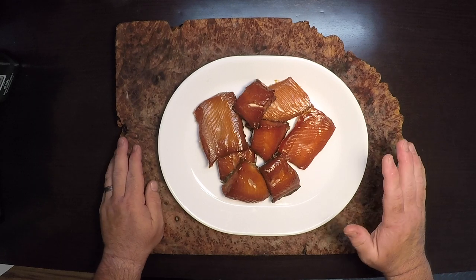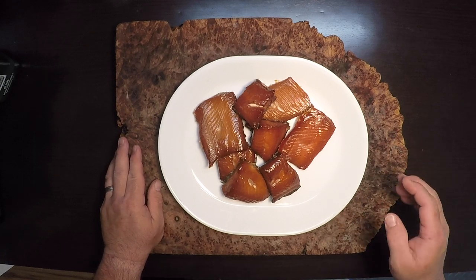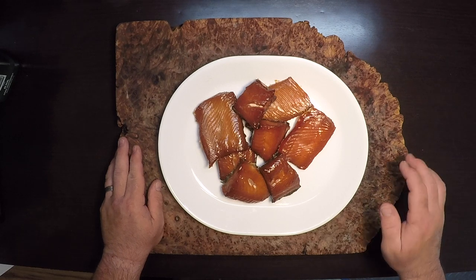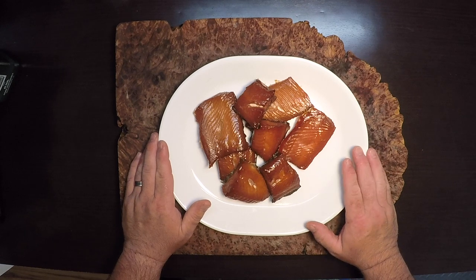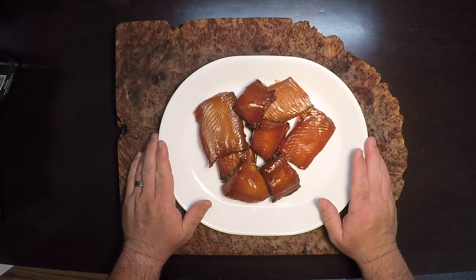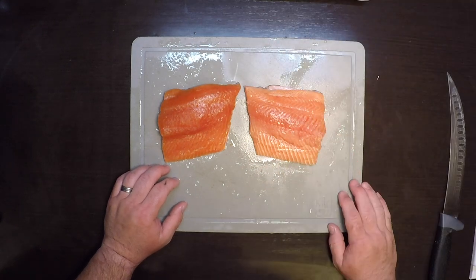Hey everybody, and welcome to another episode of From What I Gather, where today, after another highly successful salmon fishing trip, I'm putting together my recipe for hot smoked salmon. It's real easy to do, it tastes great, and I guarantee everyone's gonna love it. So let's get started.